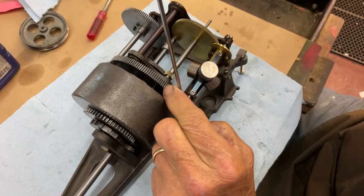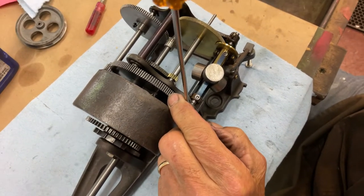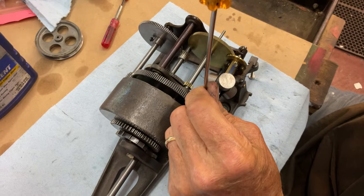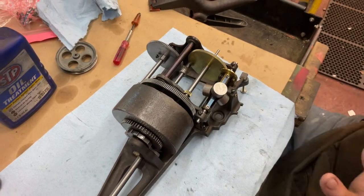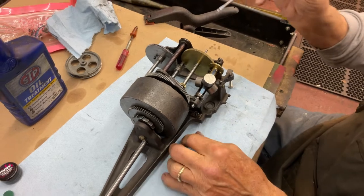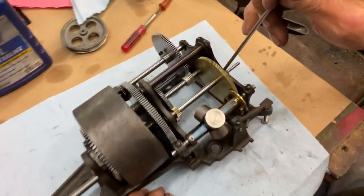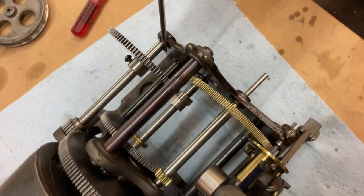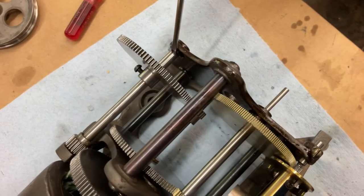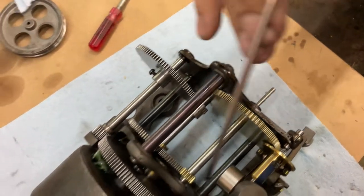Now that's all set. On oiling, you'll oil all the bearing holes — like here on the back, both sides — with sewing machine oil all the way around.